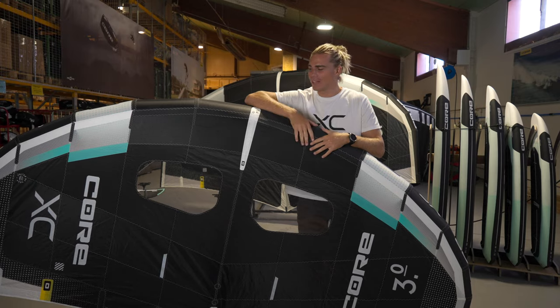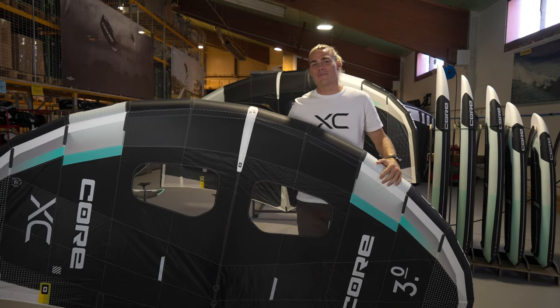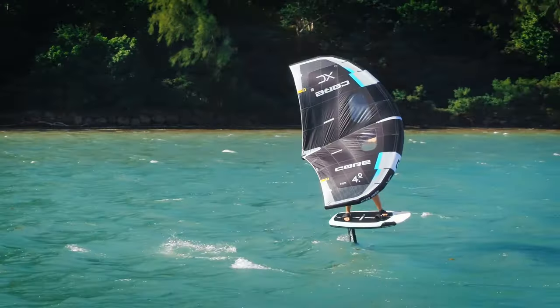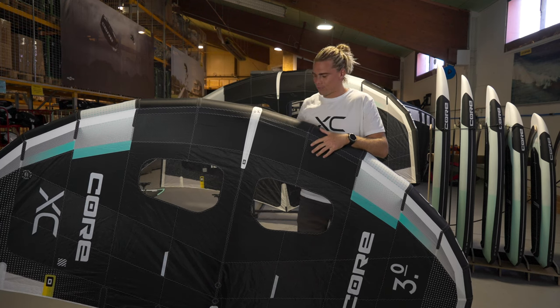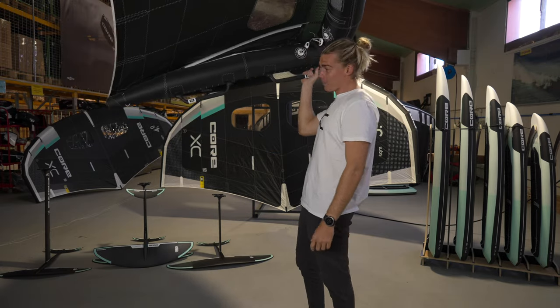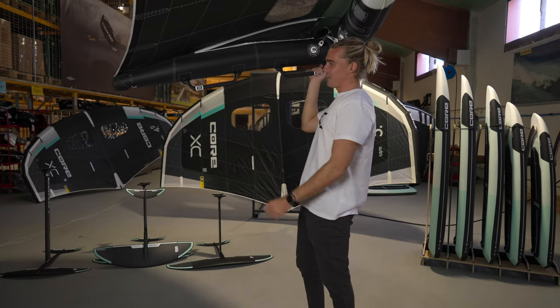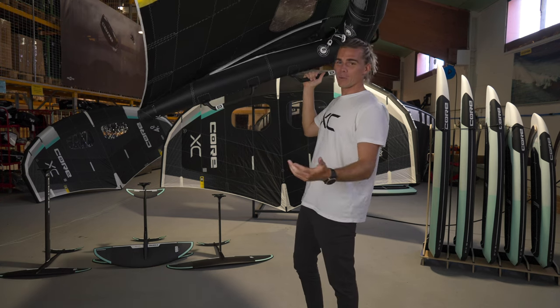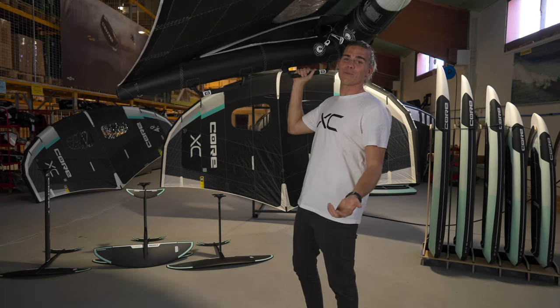So I'm going to be showing you guys what all this gear is about. Let me start off with the new wing from Core called the XC. Right here I have Core's first wing, which is called the XC. It comes in a range of different sizes from 2.5 all the way up to 7 meter. One of my favorite features are the rigid handles, as you can see underneath here. It makes for super precise steering, very direct feeling, and really, really comfortable when riding. For me, it's one of my favorite features on the wing — it's just a feeling like no other.